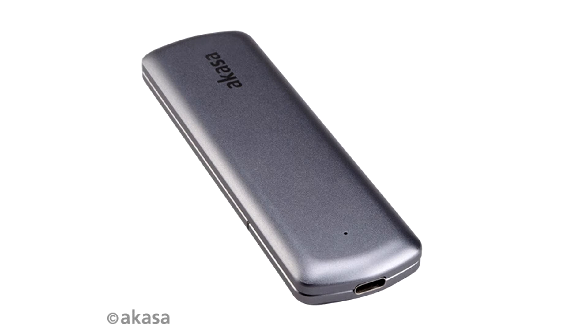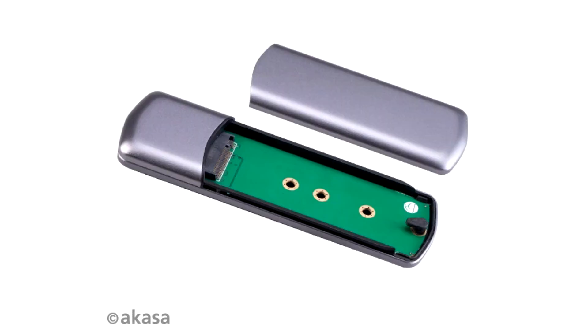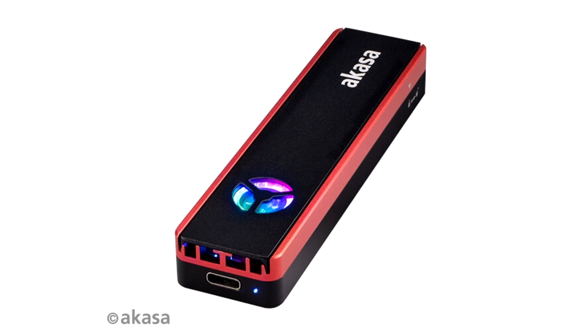Included in the box is a high-quality, braided USB-C to USB-C cable, which is durable enough to withstand the constant daily use this enclosure is designed for. Its silky smooth nylon fiber fabric feels soft to the touch, and its anti-tangle technology will prevent any frustrations whilst using the enclosure.